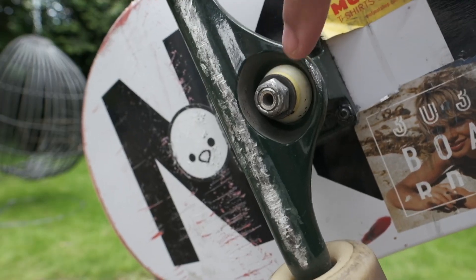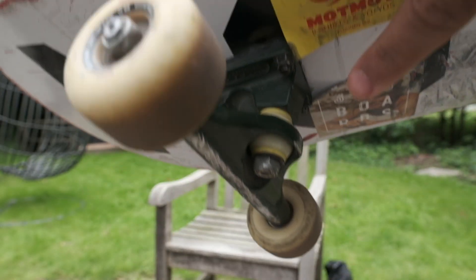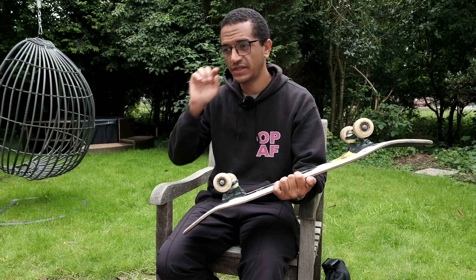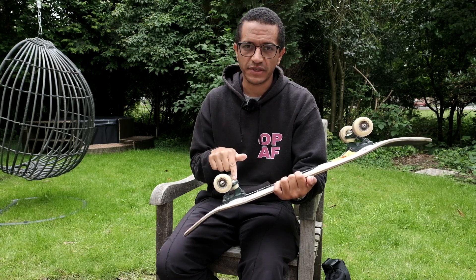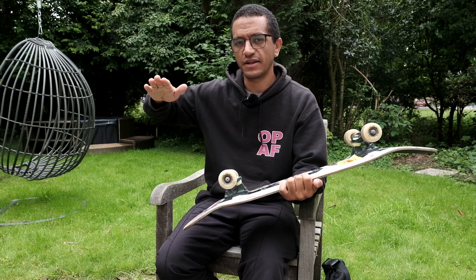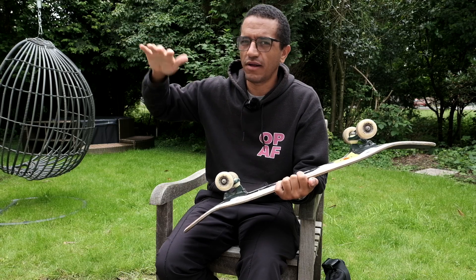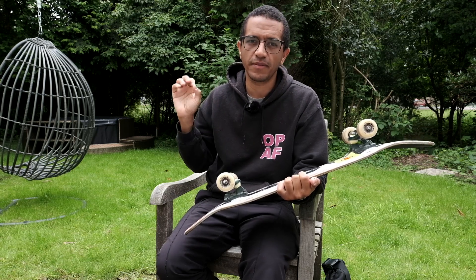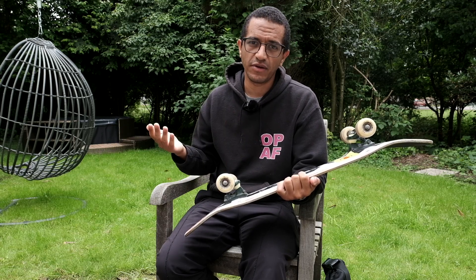The part that controls how easily you can do this are the bushings, which are these squishy bits in here. Mine are white, you can see. By default, trucks are going to come with bushings usually aimed at a full-size person. So if you have children who are not full-size people yet, you probably need softer bushings. You'll notice this if you see them stand on the board and try to lean and turn and it really seems like they're putting all their weight into their toes and they're just not turning very much. That's because the bushings are probably too hard for their body weight. They make much softer ones than what's usually in here by default — you just have to go buy them.